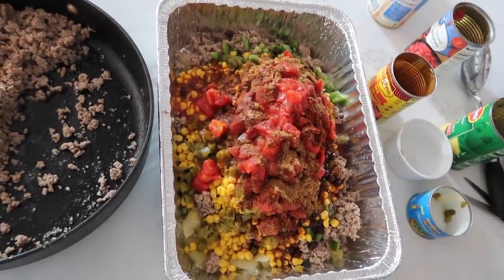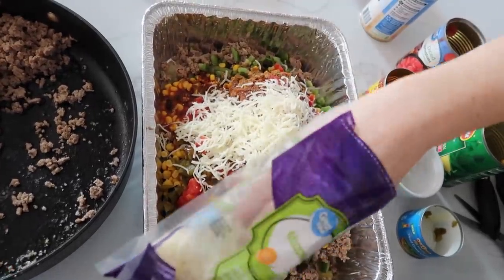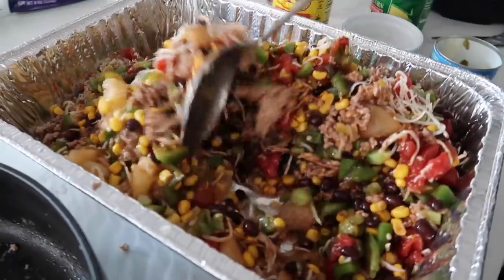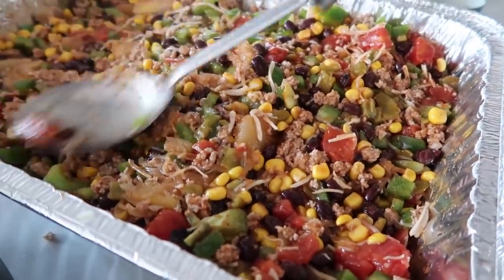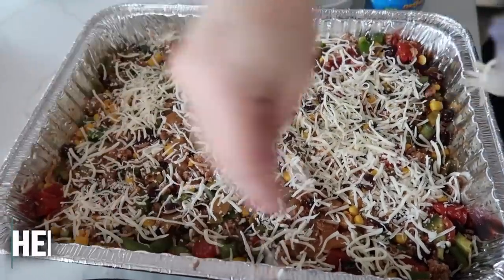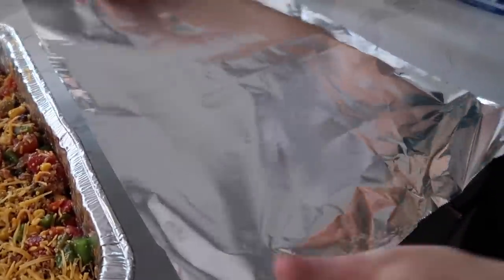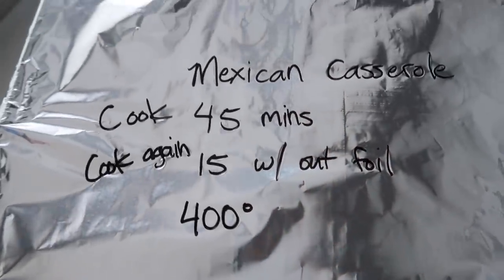Then about a cup and a quarter of cheese mixed in. Mix this all together and spread it as evenly as possible, then put the rest of the cheese on top. Do the same thing two more times, cover with foil, and cook at 400 degrees for 45 minutes, then take the foil off and cook for another 15. You can eat it just like that, put it on top of salad, or for my kids I'd probably make some baked nachos out of it.